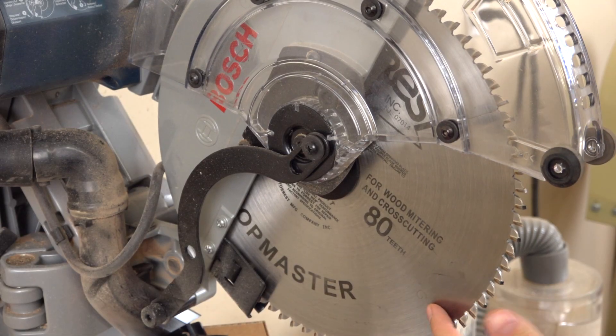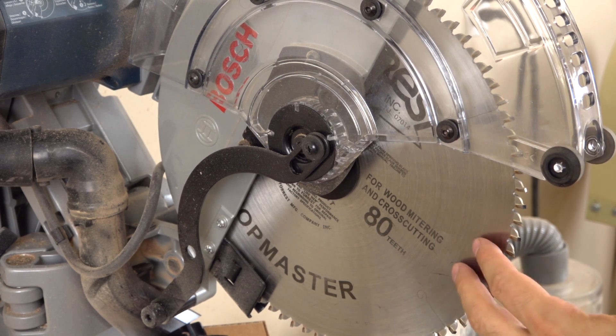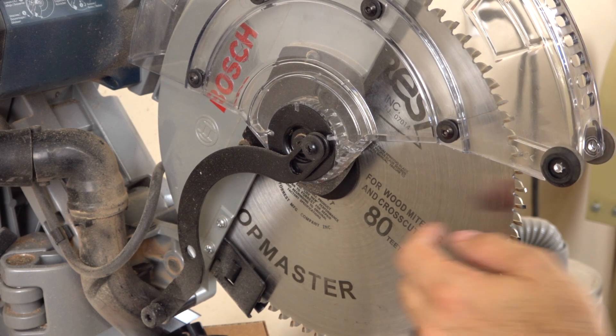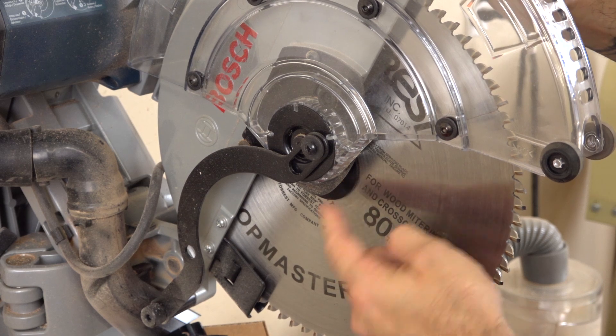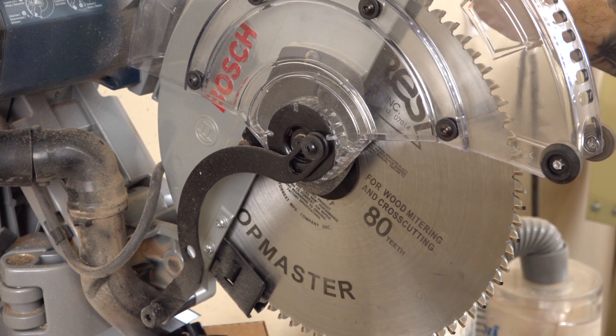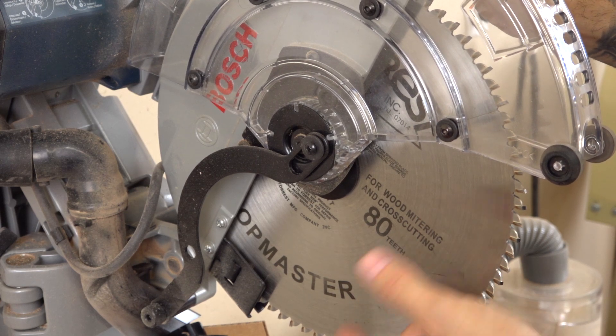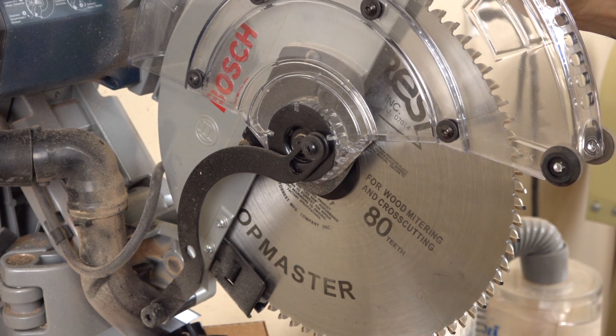One of the first things I did when I got this saw in the shop was upgrade the blade. I've got a Forrest Chopmaster in there which provides incredibly awesome cuts. One of the benefits of this saw is it has standard arbor sizes, giving you a whole slew of choices in what type of blade you want to put in. The Capex does require a special arbor size, so you're going to be a little more limited in blade selection.